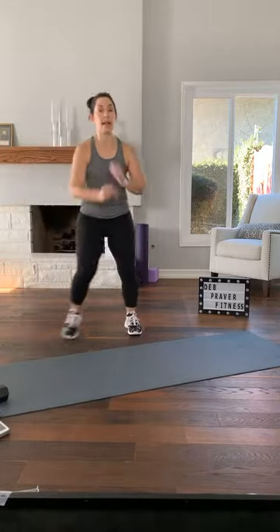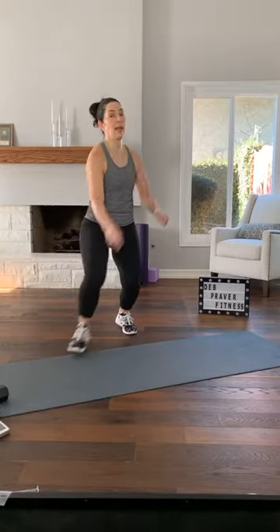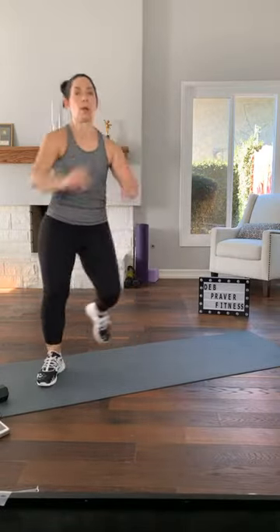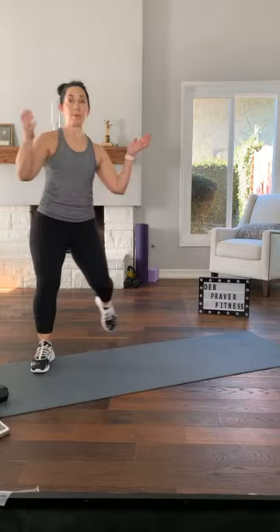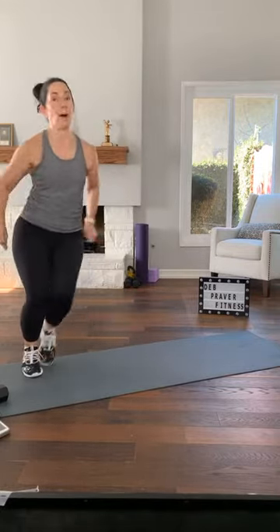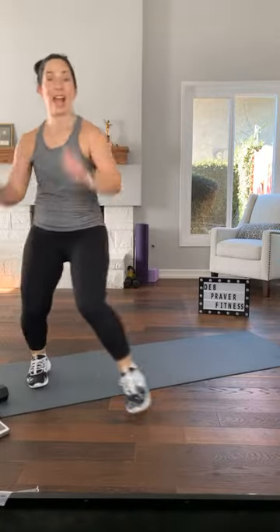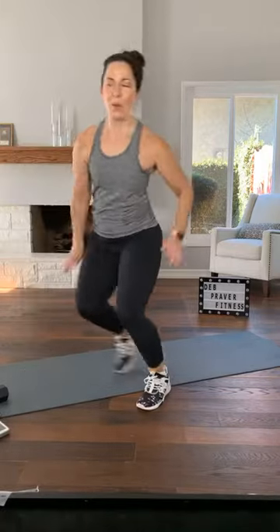Side to side — speed skater. Do it small for a little recovery. Make sure you have room if you're planning to move. Here we go — towards me, diagonal to the side, diagonal, side, up, side, back, side, side. Breathing in and out. You can make these steps, or you can really make them come off the floor. Few more — ten seconds on our clock. And release.